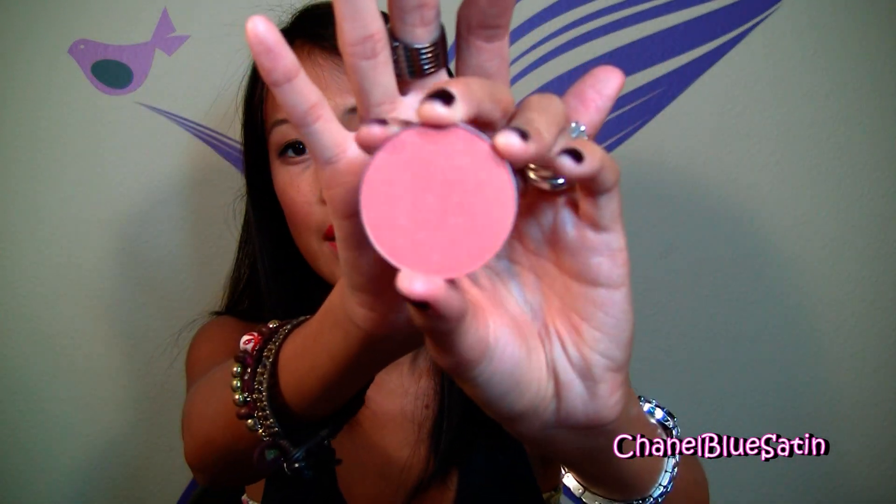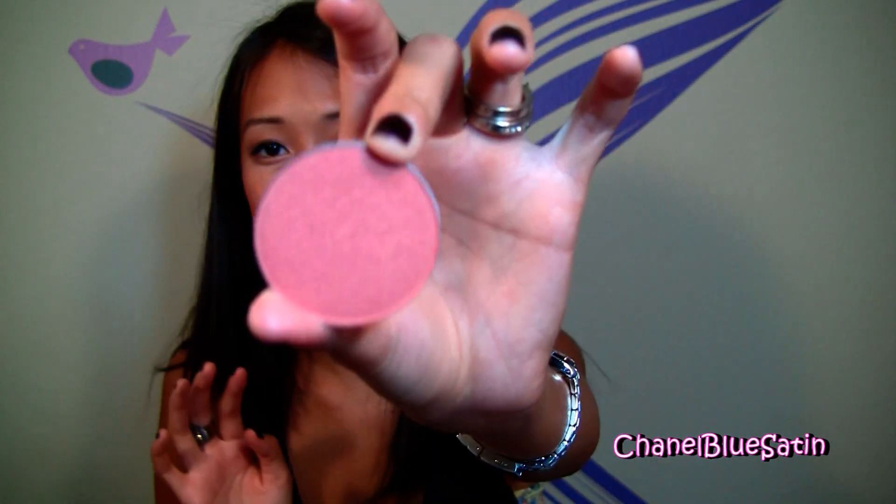For my cheeks, I bought this blush a long time ago called Spring Sheen. It's a nice sparkly peachy pink — that's really the best way I can describe it. It's really pretty on a tan skin tone. I have it on my cheeks right now. Spring Sheen — I love it.